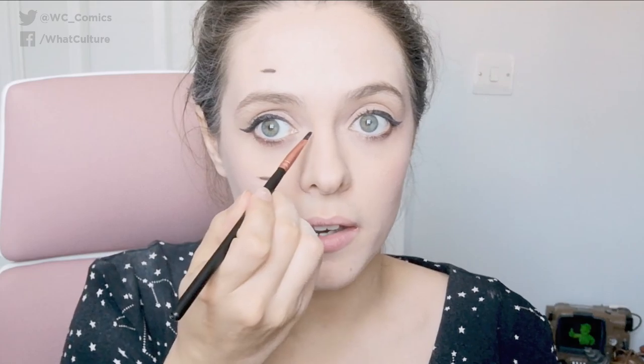Now onto that eye patch. Start at the top, and then bring it down to just above where her nose finishes. It looks like it comes in to about here on her nose, so it's quite a big patch. But that is why she is called Domino.